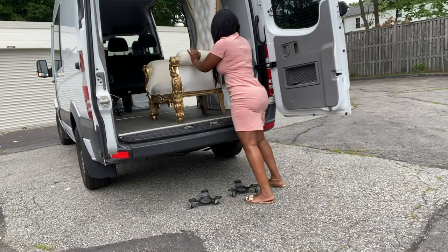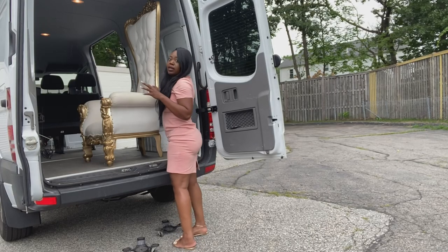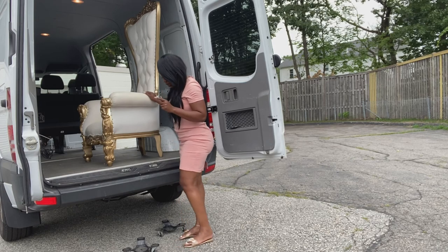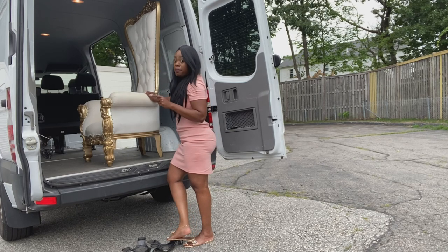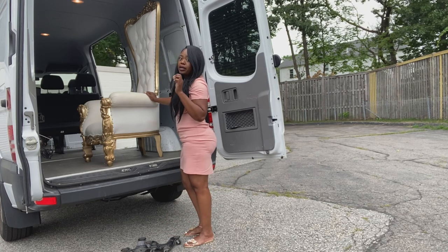There you go — you're throwing the chair inside the car, and most of the work was done by your wheels, and not by you.